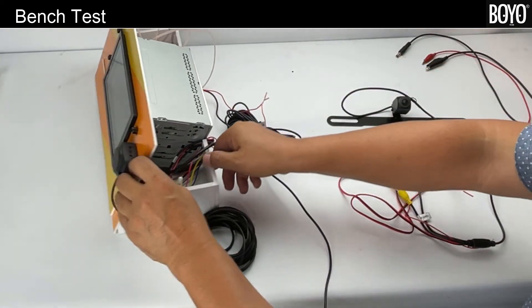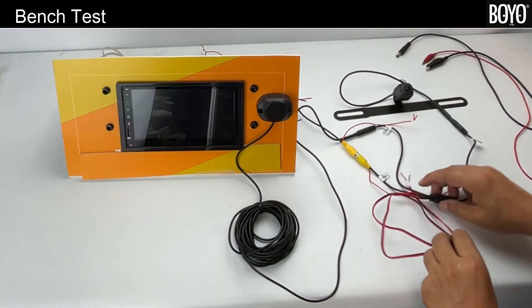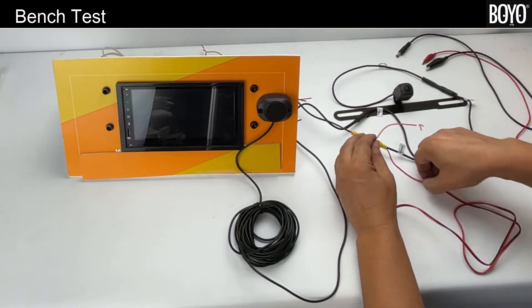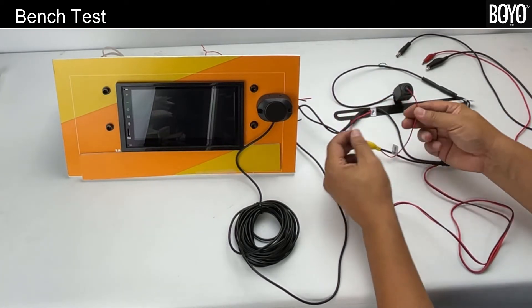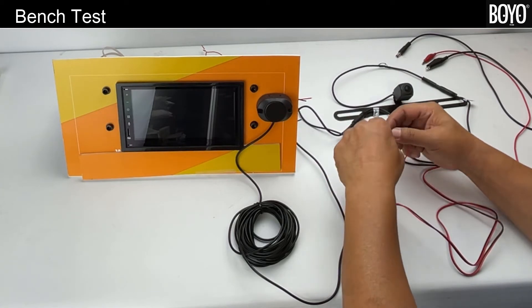Now for VTL 17 AI power-on testing. First, twist together the red trigger wire from the video extension and the red camera power wire, so the camera is powered and the head unit is triggered at the same time.